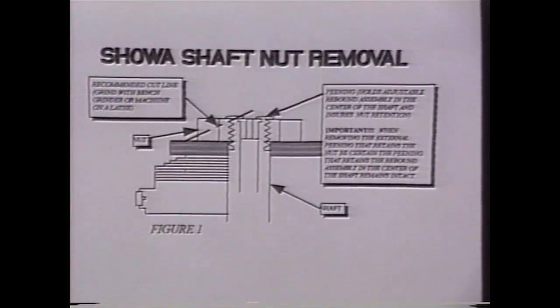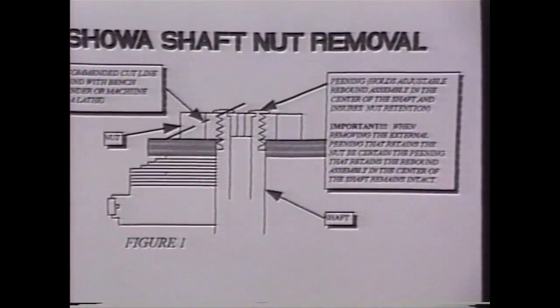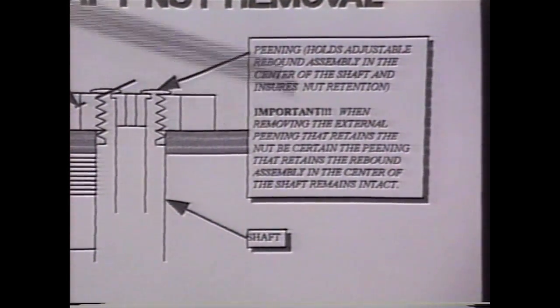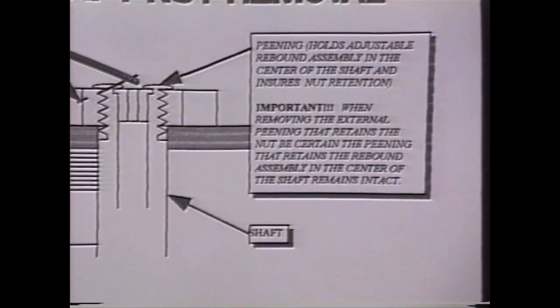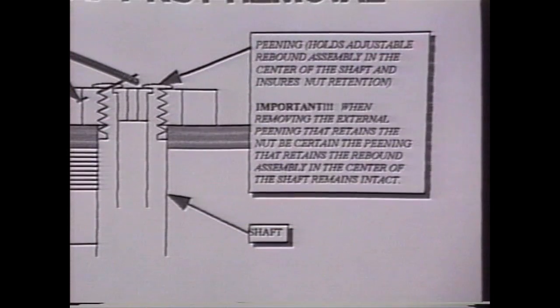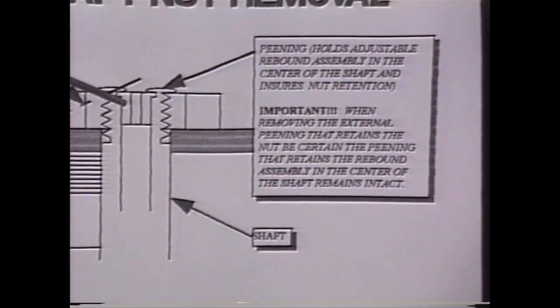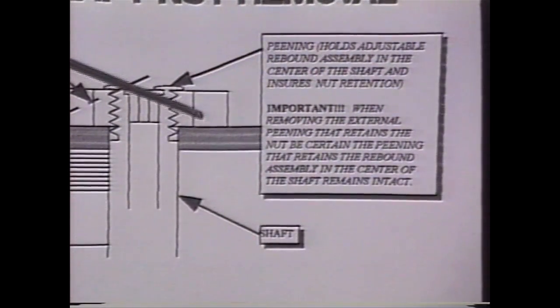Now this is a picture of the cutaway. It actually comes in the gold valve kit. What you notice here, if you can make this out, this right here is the peening. You see the end of the shaft - there's the threads, obviously. This is the internal mechanism, the rebound mechanism. Out here is the nut.